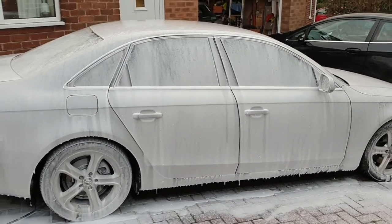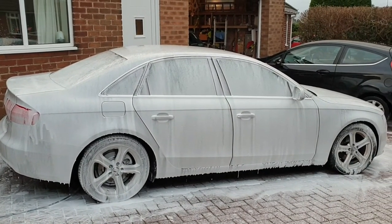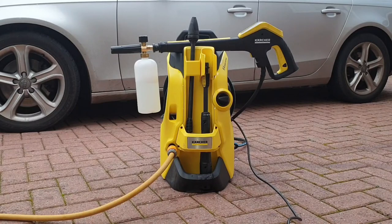The foam's not as thick as you'd get from a better foam cannon like the MJJC Foam Cannon Pro, but that's a lot more expensive than this model. So would I recommend this eBay foam cannon? Yeah, without a shadow of a doubt. For the cost it's absolutely brilliant. It'd be good value without the accessories, but with them it's a ridiculous price.